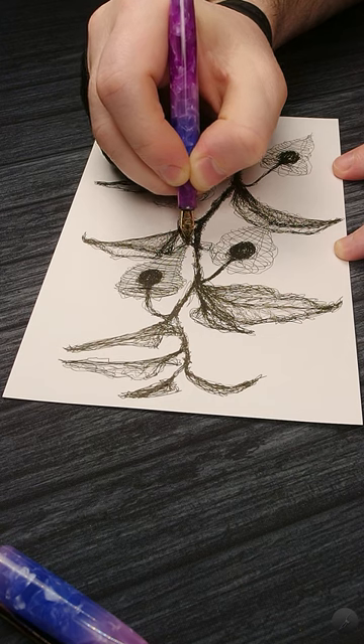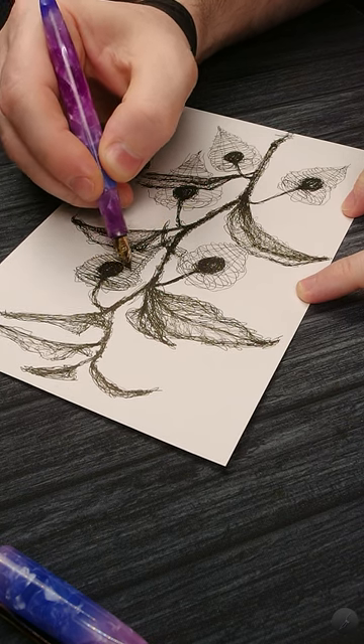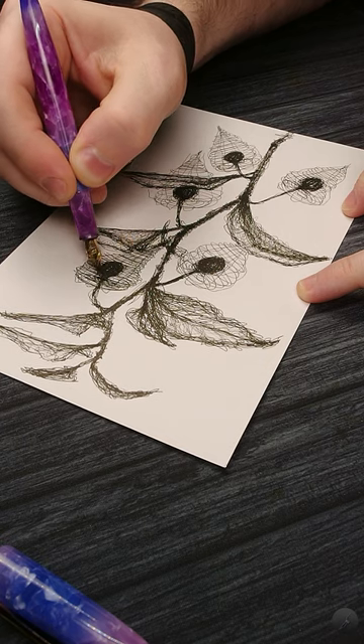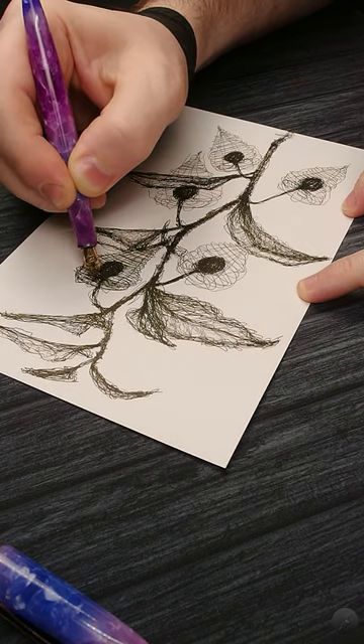Admonk Deluxe Pros: Beautiful resins, a nice and decent number 5 Schmidt nib, good but odd functional clip, good balance in hand posted or unposted, posts securely, converter included.